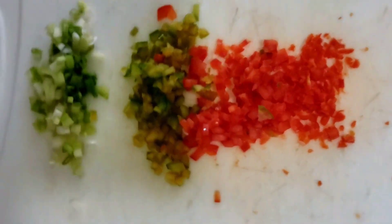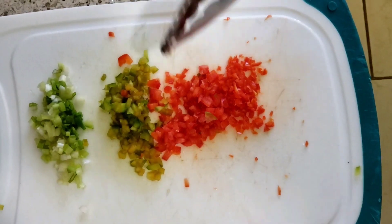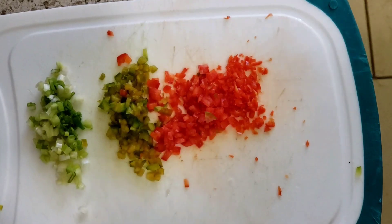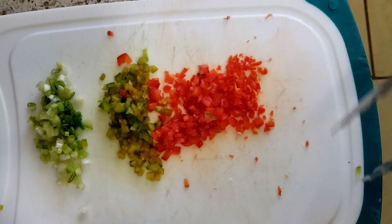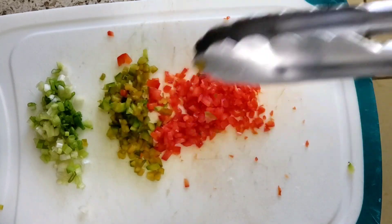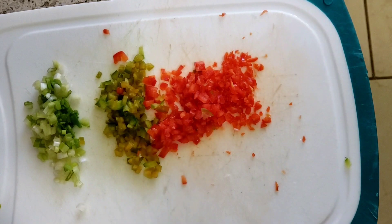I also have all my seasonings already cut up. I have scallion, green pepper, red pepper, and scotch bonnet pepper. I'm going to be adding black pepper. Some people like to put thyme - I don't like thyme in my saltfish fritters. Just what you see here is how I like mine. You could put onions, whatever your preference. I cut them as small as I could and will go through with my knife some more to make them even smaller.